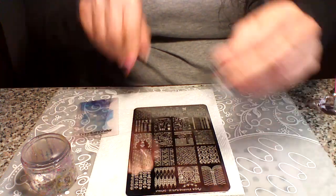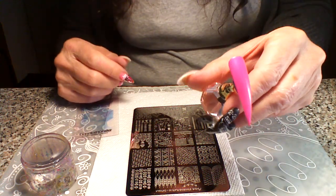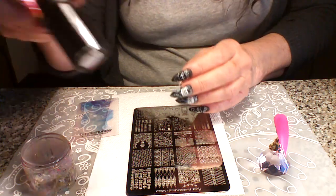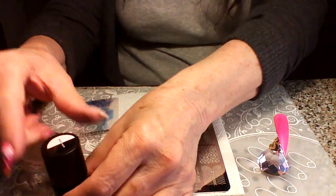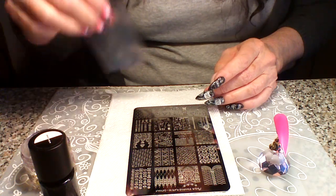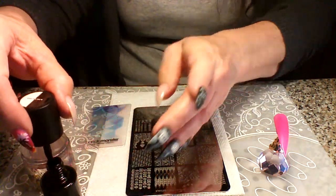All right, so first we're going to do the umbrellas. I've already prepared the nails and put some matte on it. I'm going to use my Maniology Straight Up Black and my Big Bling Clear Jelly Stamper that has seen better days but still works great, and my Maniology scraper, my favorites. So let's get going.